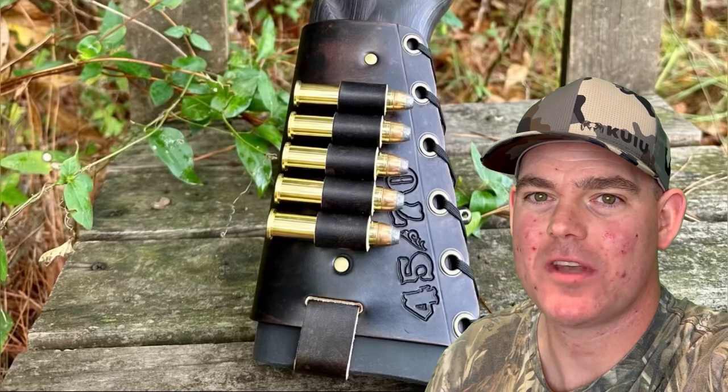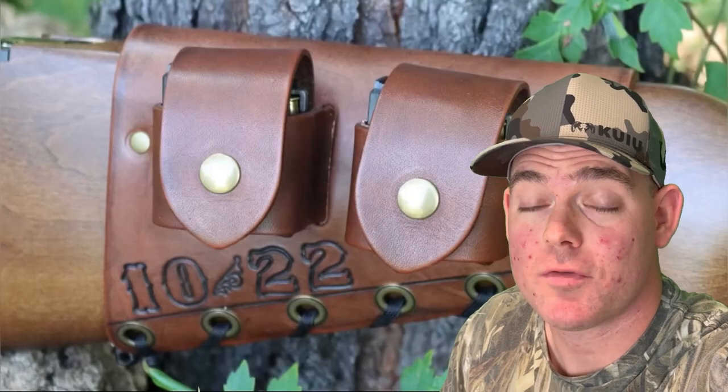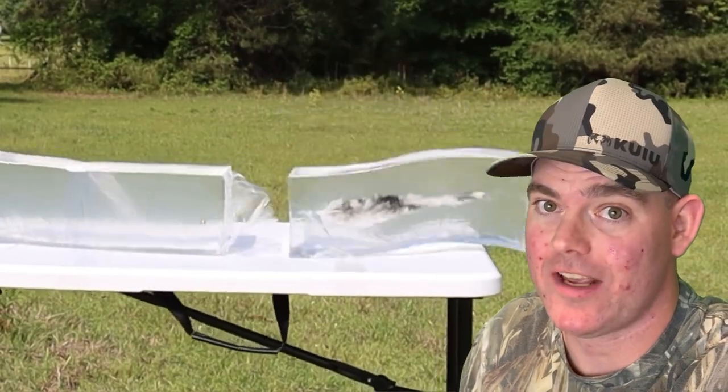If you enjoy these videos, check out my website masonleather.com and get yourself some leather gear handmade by me. I've been handcrafting leather gear for hunters for over a decade and would love to make you something. The link is in the video description — and check out my channel for more hunting ammo ballistics gel tests.